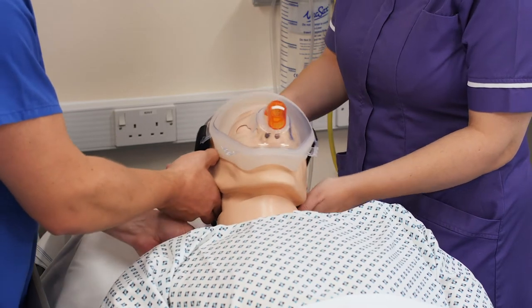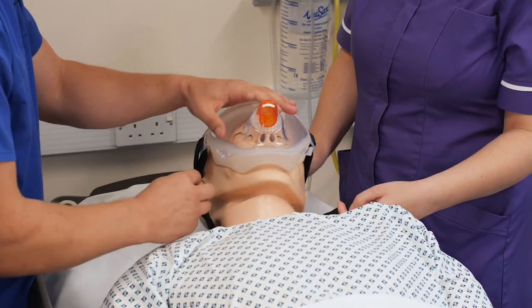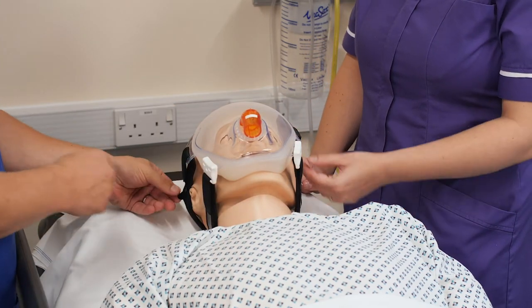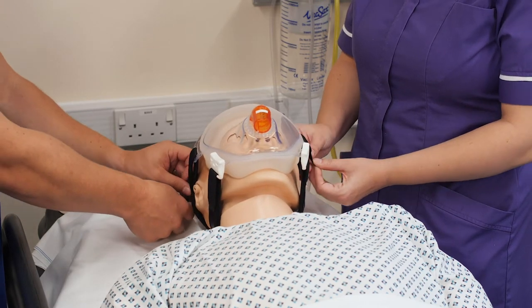Then bring the straps round behind the head, making sure there's no creases in the straps as you bring them round, and you can clip them back in. To tighten the mask and achieve a seal, you then pull each strap evenly to try and make sure there's an even distribution of force across the face.